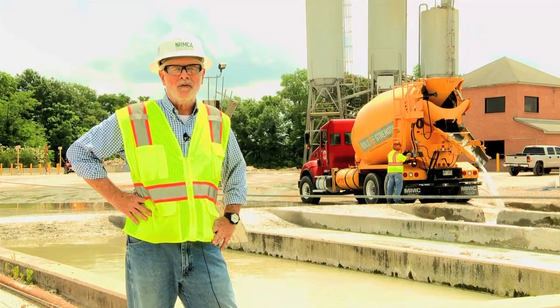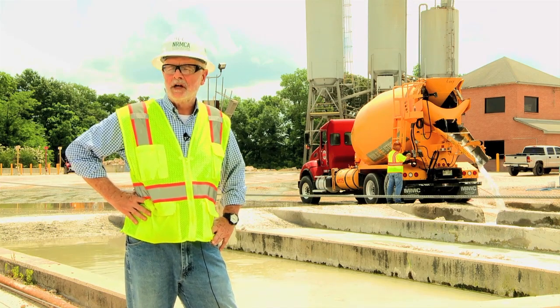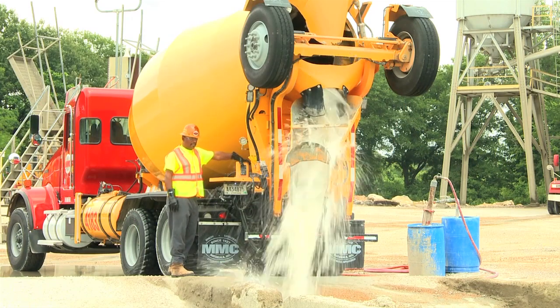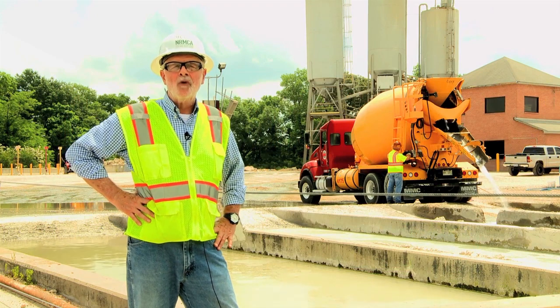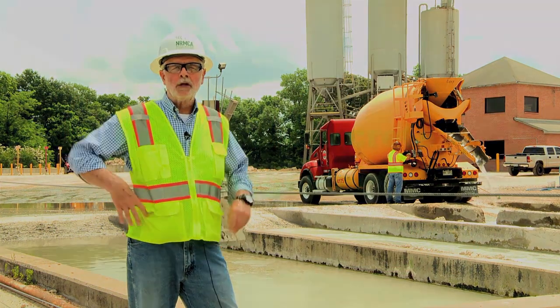This lesson, however, will focus on what drivers and concrete producers need to consider for mixer truck washout once a truck arrives back at the ready-mix plant. Considerations shown by mixer truck driver trainers in this video will include return concrete management, portable chute rinse-off management, the steps associated with mixer truck washout, and the different types of equipment companies are using to assist with mixer truck washout.